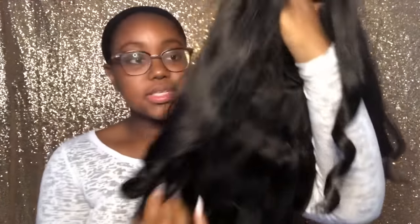Now I'm gonna show you how I put the wig on. This is the UNice hair — I'm gonna say UNice. This is their hair and it's the body wave. The reason it has these curls in it is because I put them in on my last video. So now I'm just gonna put the wig on.